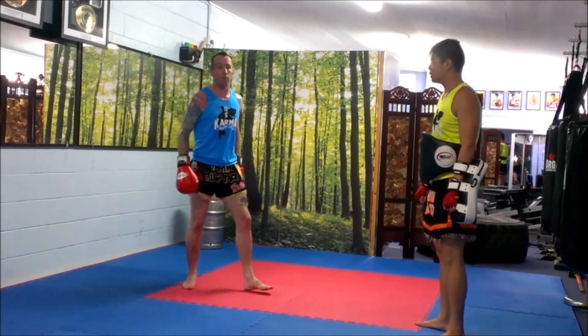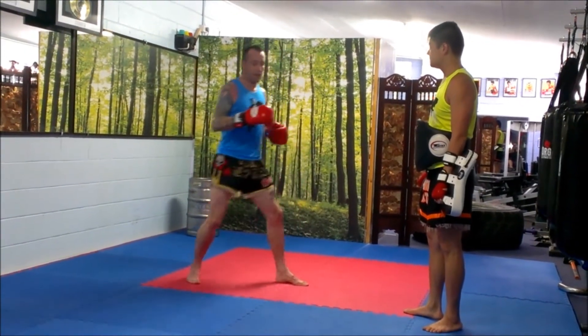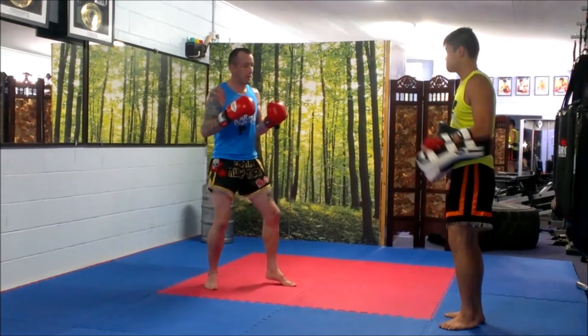Last combo is T1. It's a T, jab, kick. It's important to land the T and end up to the left before the punch and the kick to get in the right position. On the pads it looks like this.